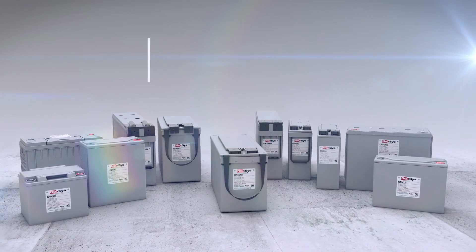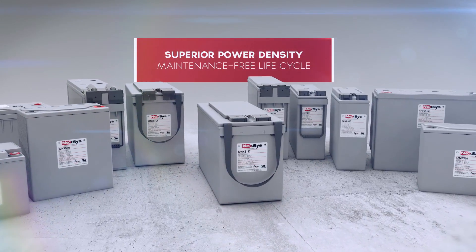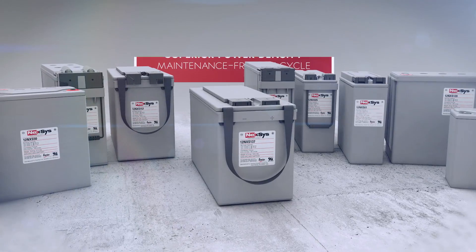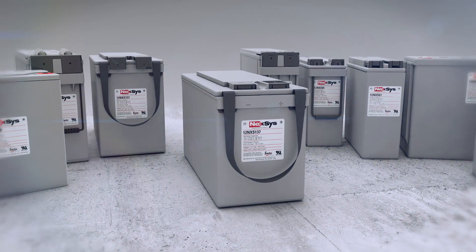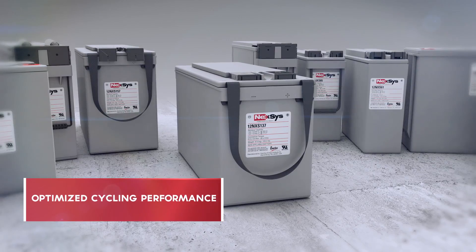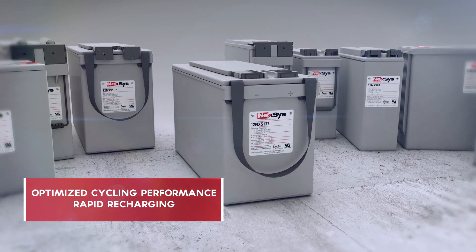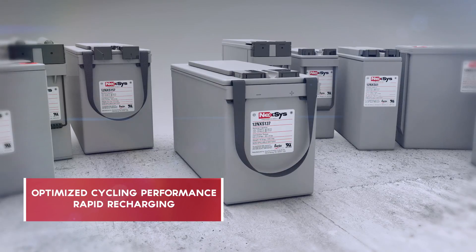Nexus batteries offer superior high-rate power density and a maintenance-free life cycle of up to 200% longer than conventional sealed lead-acid batteries. With Nexus batteries, you get reliability with optimized cycling performance and rapid recharging that conventional lead-acid batteries — gel or flooded — can't match.